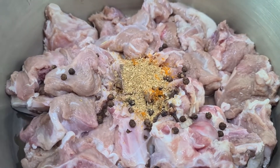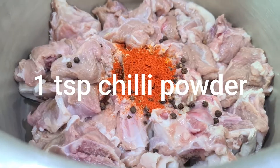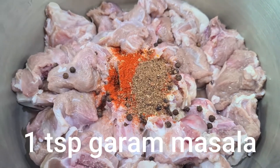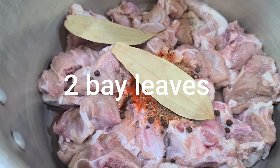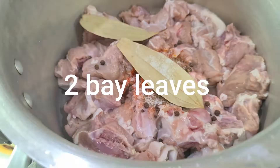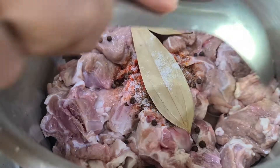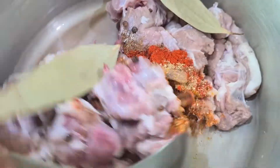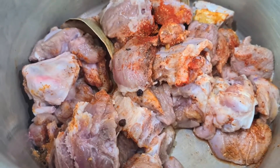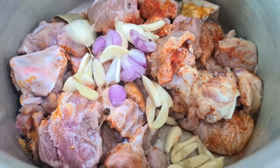Add 2 bay leaves and mix it up. We put the cherry, the red, the onion, the orange juice, and the onion.